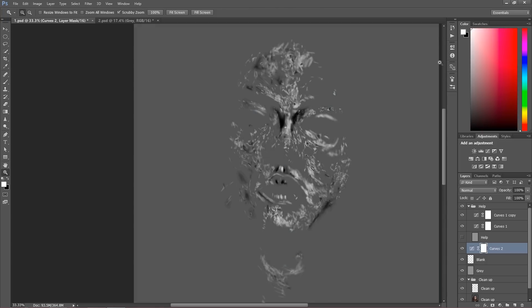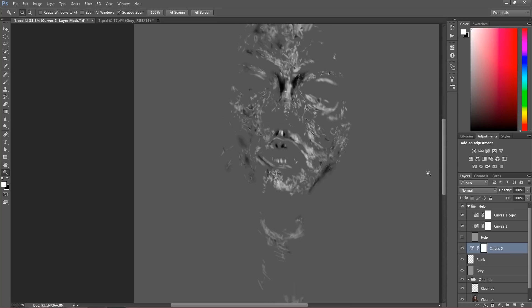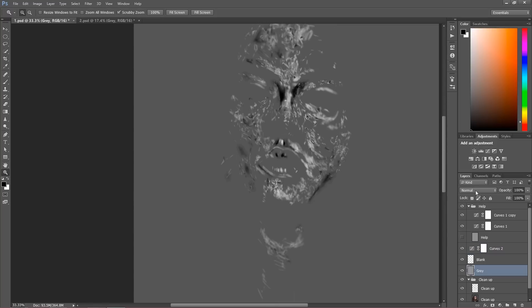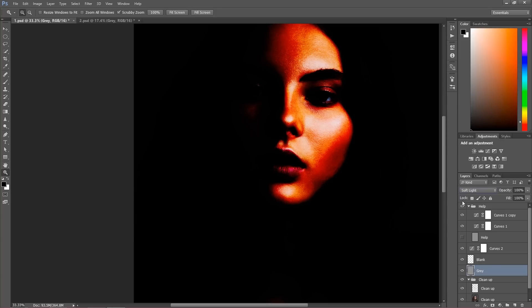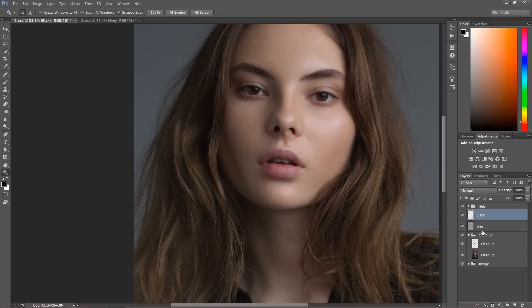So that's how the mask looks — that's the result. That was before. Quite a big amount of work. I have another example, but let me go back to our real work. I'm going to turn this all off, close this help layer, and this grey and blank — the blank is very important, we're going to work more. I'm going to press Ctrl/Command G and I'm going to call this 'local db'.